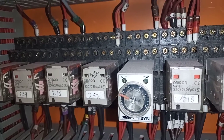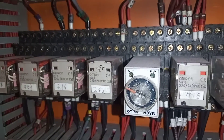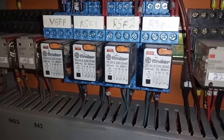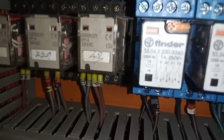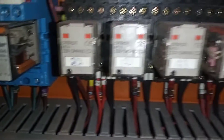We've got the H3YN from Omron — it's a compact multifunctional timer with a plug-in socket. Up here we have more relays: Finder relays and more Omron relays. Some are 24 VAC and some are 220/240 VAC.